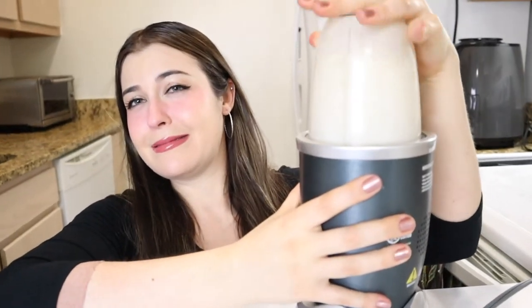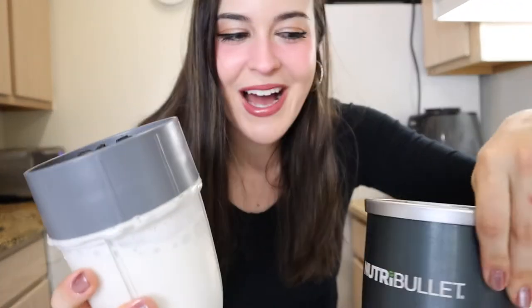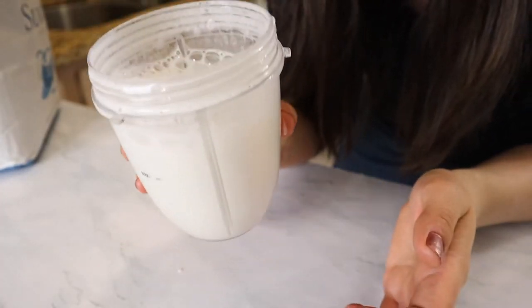In total I got about 23 tablespoons. So now that we have our aquafaba, stick it in the blender and blend it up a bit. Look how much it foamed up — this is crazy! All right, time to add the sugar.